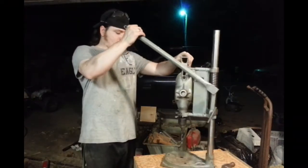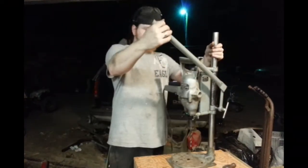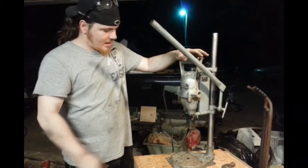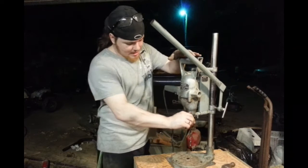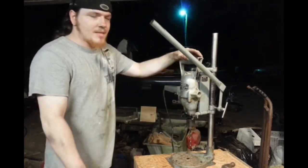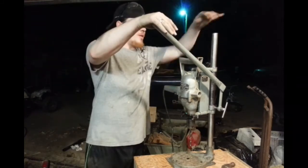Alright, I hope you guys enjoyed this rebuild of an old drill press that still works amazing. It works great for me, I haven't had a need to get a new one yet. One day I will, but I don't want to move the table that comes up and down. But I hope you guys enjoyed this video.